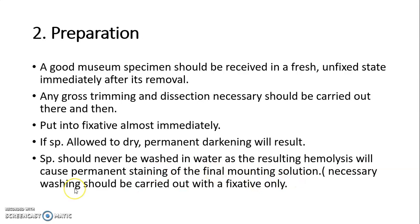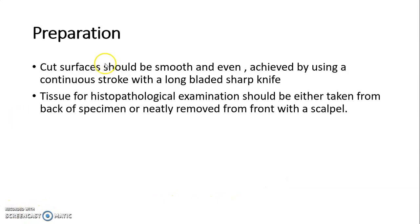Specimen should never be washed in water, as the resulting hemolysis will cause permanent staining of the final mounting solution. Necessary washing should be carried out with fixative only. The cut surfaces of the specimen should be smooth and even, achieved by using a continuous stroke with a long-bladed sharp knife. Tissue for histopathological examination should be either taken from the back of the specimen or neatly removed from the front with a caliper.